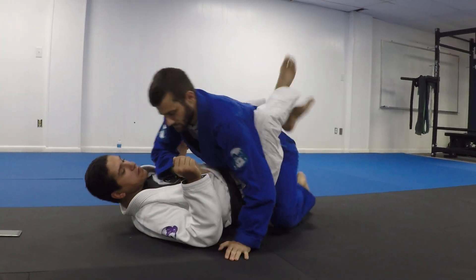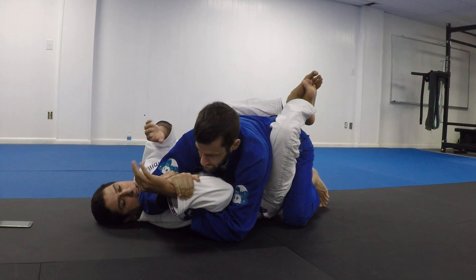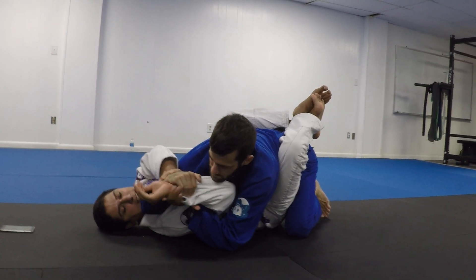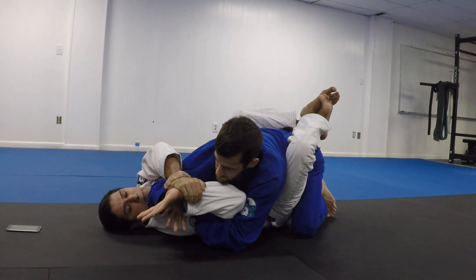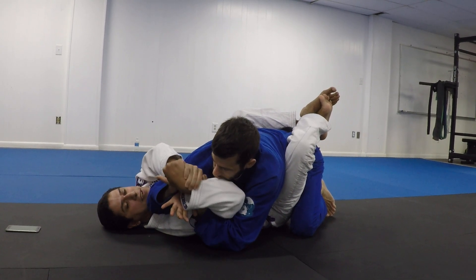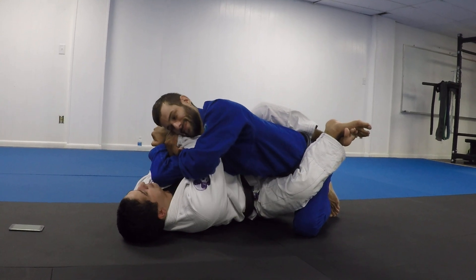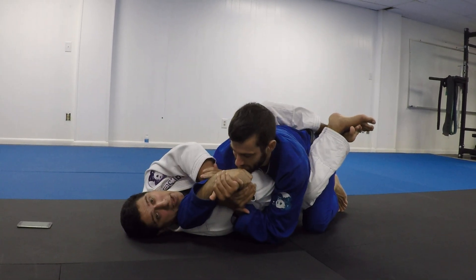Now if you want to go for style points, as soon as he locks his hand in this configuration, I'm going to come inside, grab my wrist. If I'm able, I'm going to try to grab his wrist here. Now I'm going to angle a little bit and start pulling — and I'm going to Americana him back.